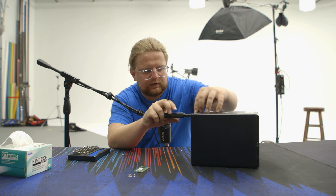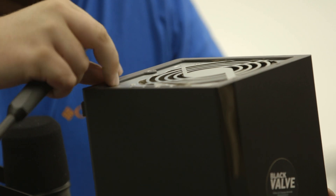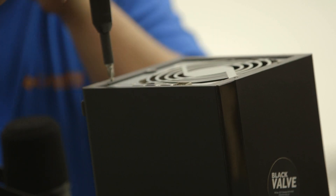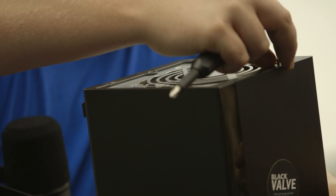That's working. We've got our four screws in the back holding the plastic cover on. God forbid we forget those — we'd be in big trouble.